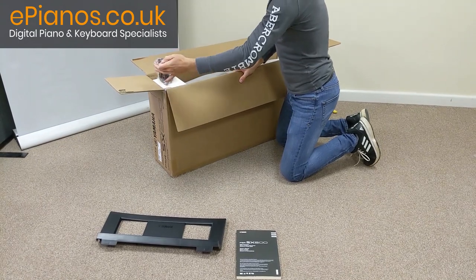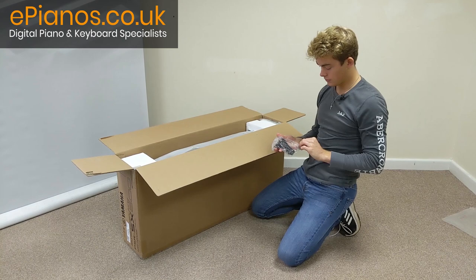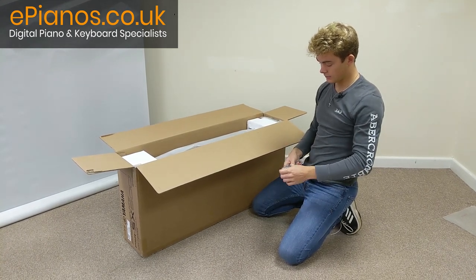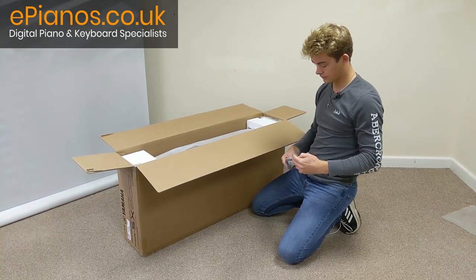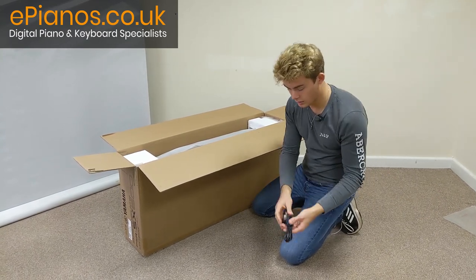Over here on the left corner of the box, we've got the power supply, mains cable. Just take that out. There we are.